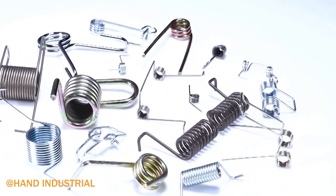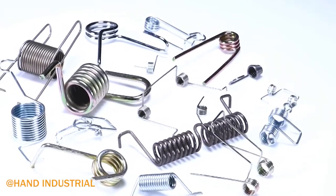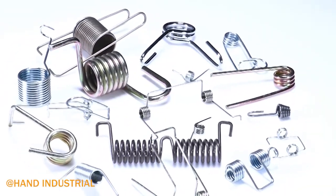Torsion springs can store and release angular energy by deflecting the legs around the body's central axis.